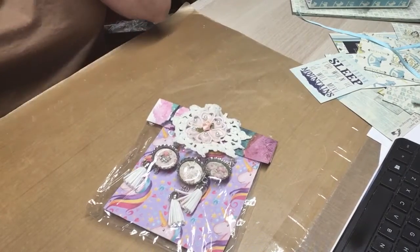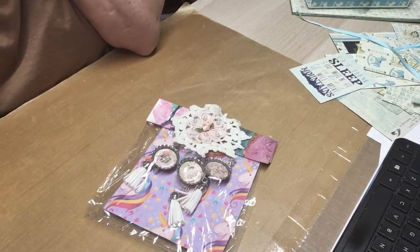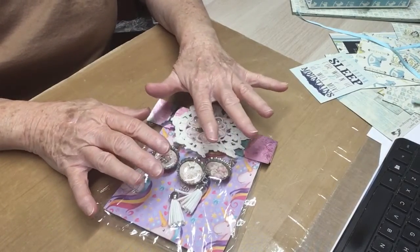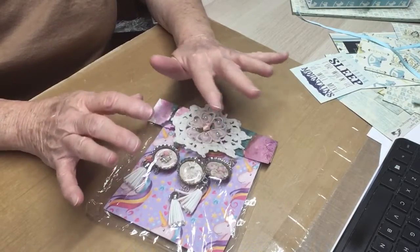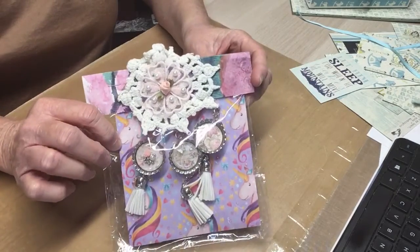Hello, everyone. This is Judy coming to you from my scrapbook loft, and I'm here with Donna's entry to the April swap of the tassel dangle bottle cap. And y'all, look how she's packaged this.